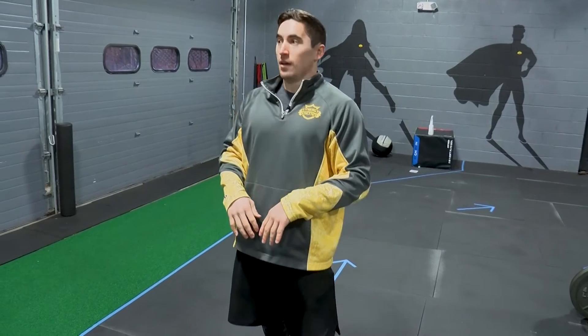The dynamic warm-up will also increase your core body temperature, helping your muscles get warm, get loose, get lubed up, and ready for your exercise. You should be huffing and puffing, breaking a little sweat by the time you're done with your dynamic warm-up.